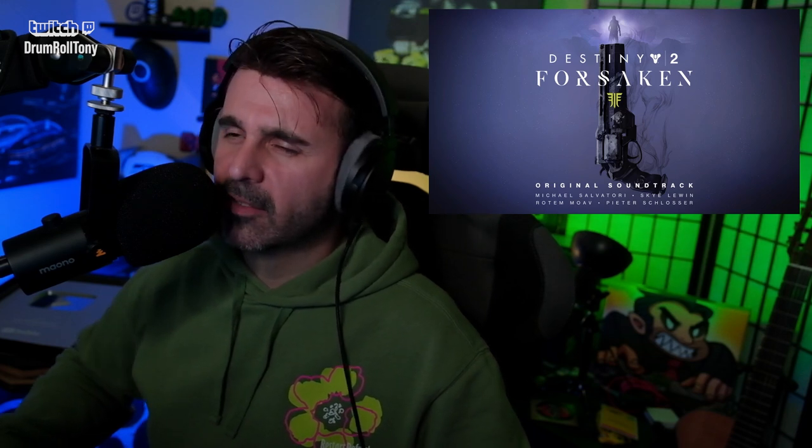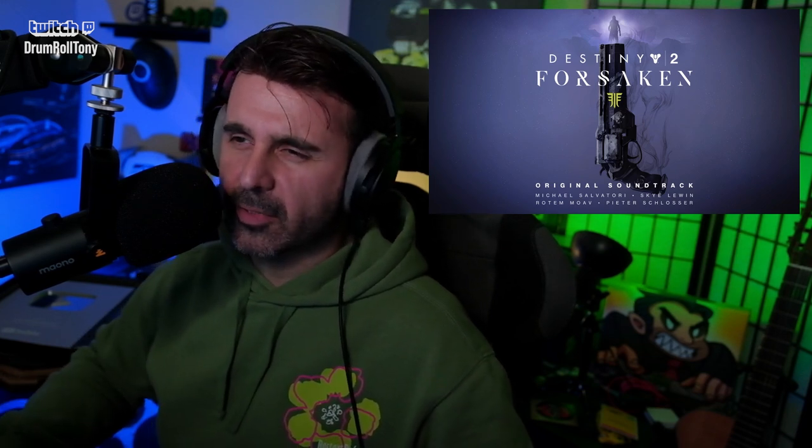You can just hear the dip a little bit in the pitch there. It's nice. It's kind of a scary melody, kind of haunting a little bit.